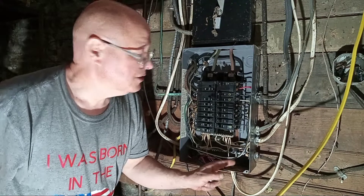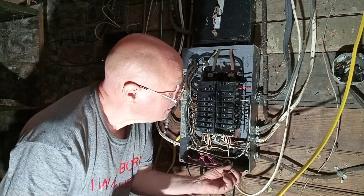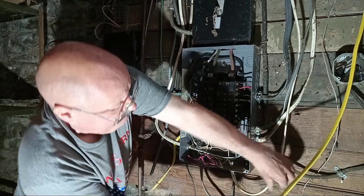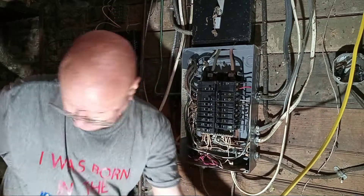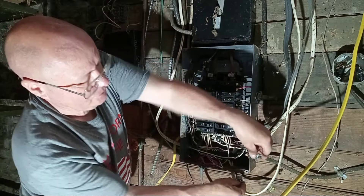So we're going to put this new circuit into the breaker box here. We'll put our Romex connector in here.